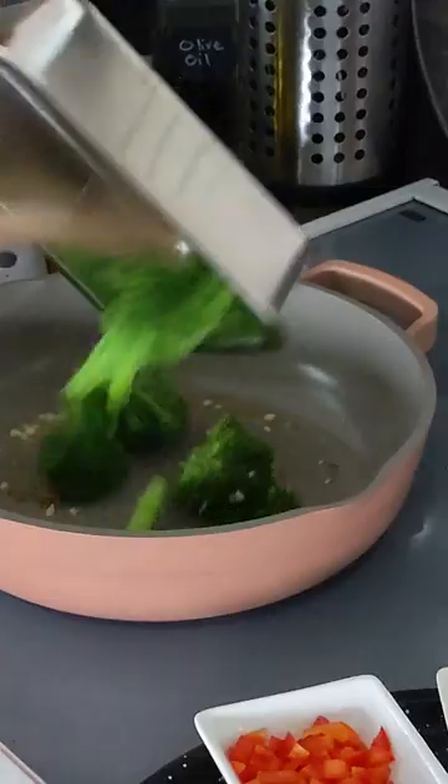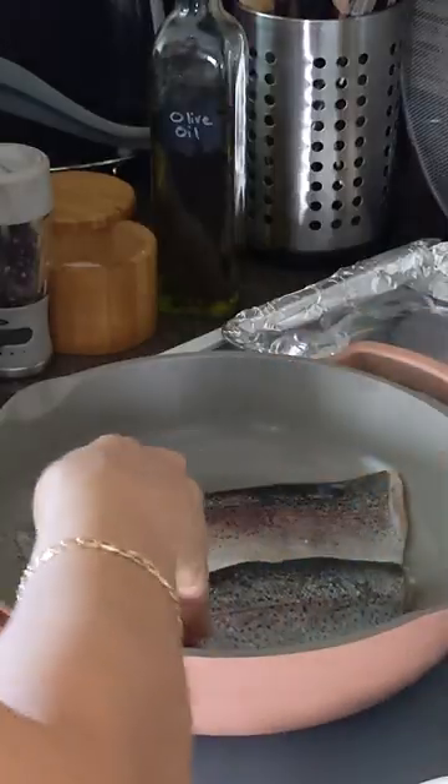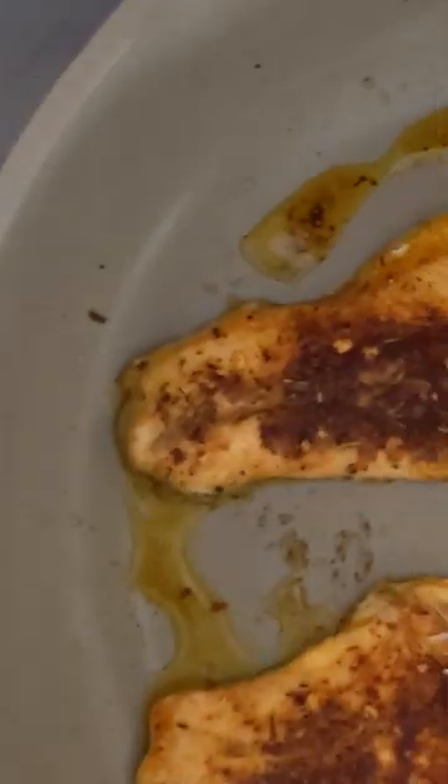Sauté broccoli and garlic and set aside. Then blacken the fish and set it aside.